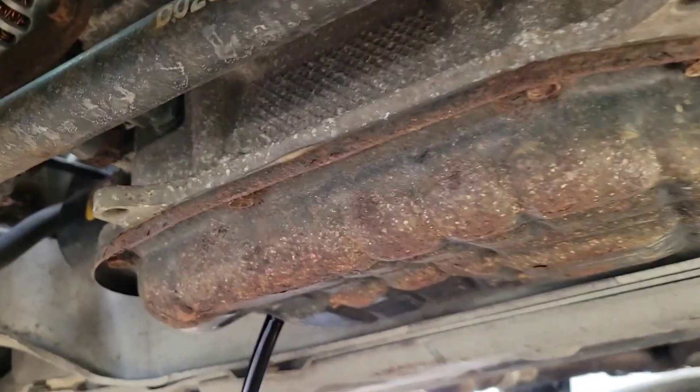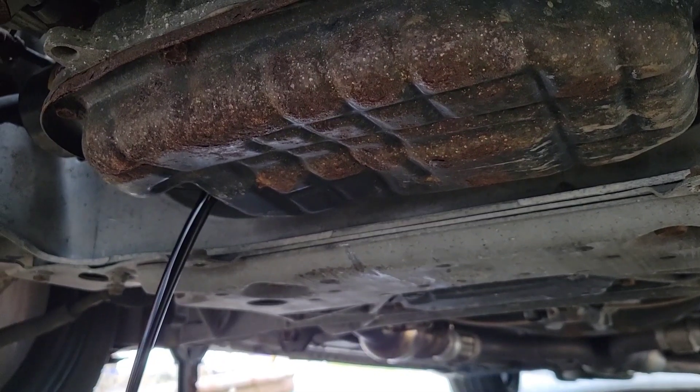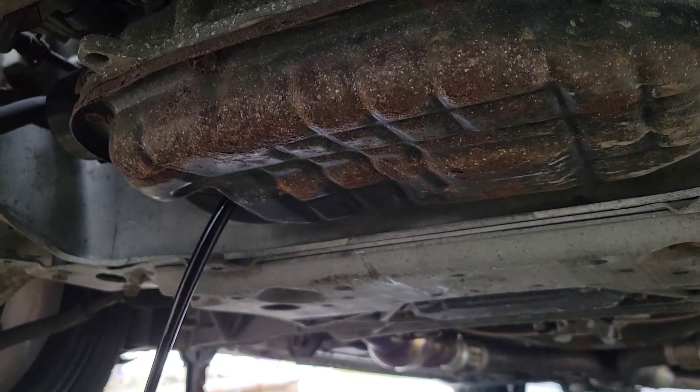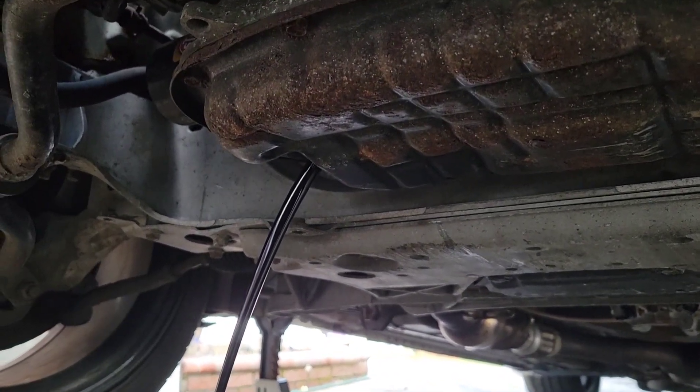It's bent anyway and there's no splash shield here, so of course it's gonna get rusted. So I'm definitely gonna get the shield that goes here from Z1 — see how that goes. It's gonna cover over here.